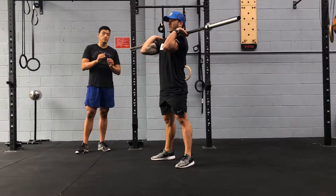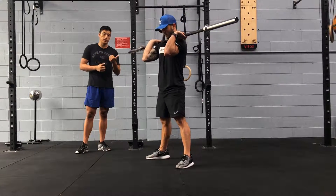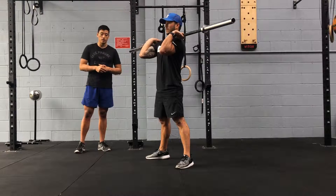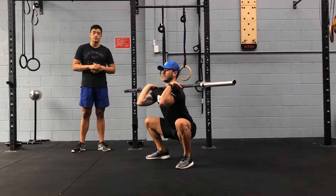If you want to go a little bit wider with your feet than usual — by that I mean compared to air squats or back squats — you can. You might find it a little bit easier to squat below parallel if you have your feet a little bit wider for front squats as well.